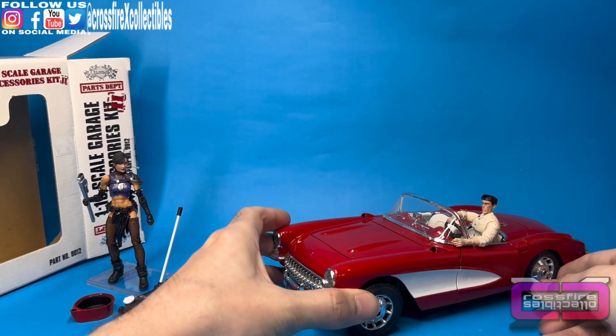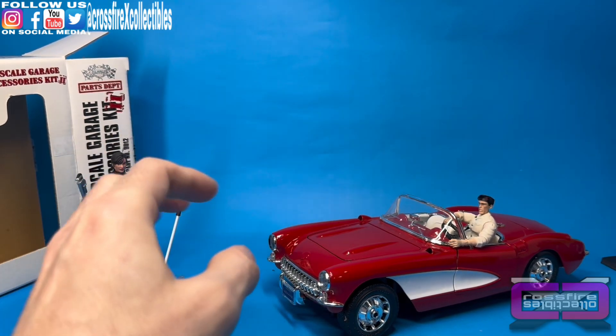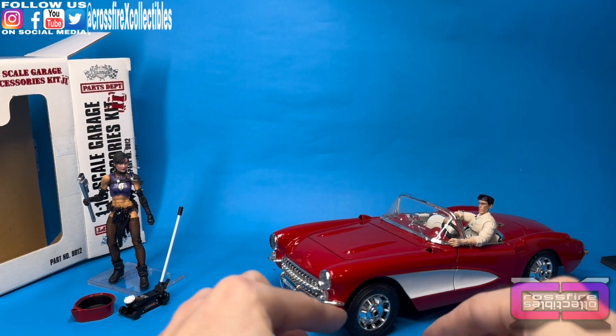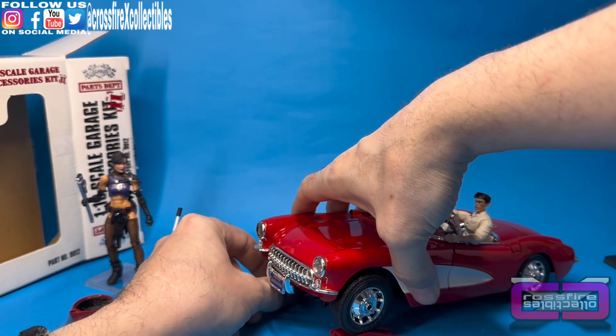I'm actually going to have Flint trying to go get some work done when I set up the diorama. He's going to be outside kind of looking over, like, 'Can you service an old '67 Vette?' And they'll be like, 'Oh, Joe's here!'